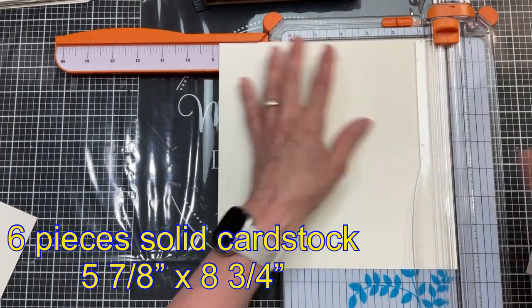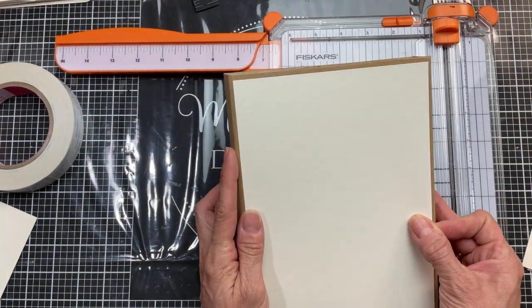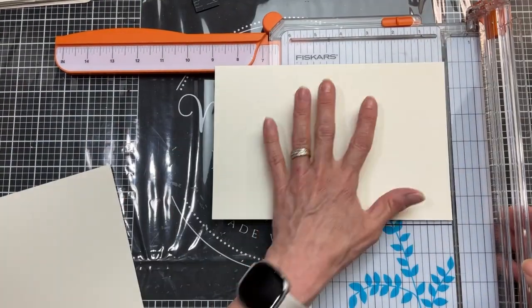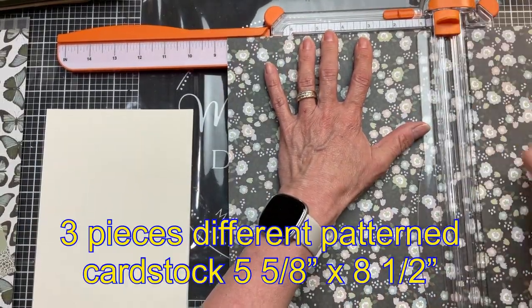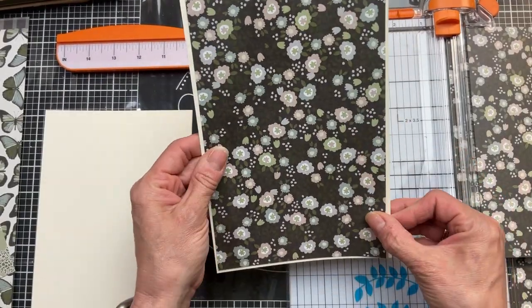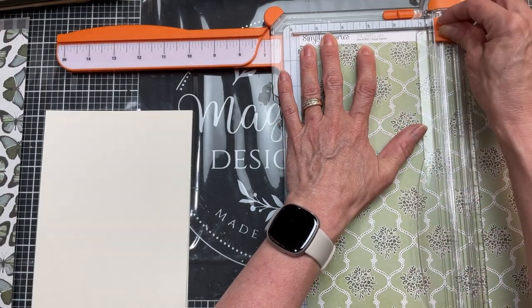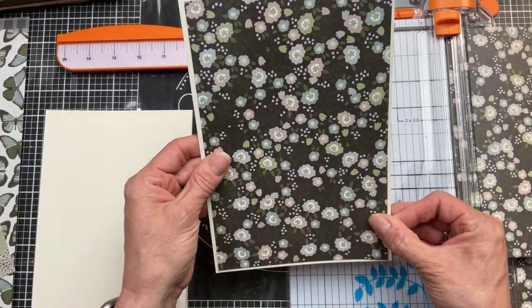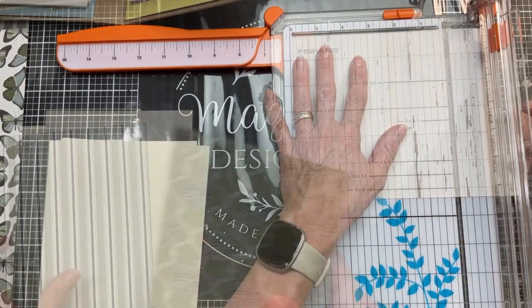Now that the base of our folio is made, we're going to decorate it with six pieces of solid cardstock cut at five and seven eighths inch by eight and three quarter inch - just slightly smaller than the six by nine chipboard. You will need six pieces of this. Then you're going to need three pieces of different patterned cardstock at five and five eighths by eight and a half, just a little smaller than the solid cardstock so we can mat it with that little edge going around. I only need three patterned pieces because there are only three panels of the six in our folio that will be full sheets. I love using paper collections from Echo Park for these projects because all the papers, journal cards, and stickers coordinate together.